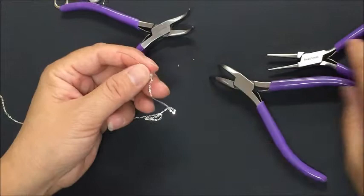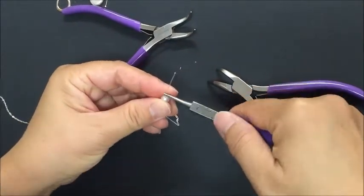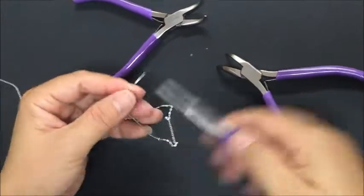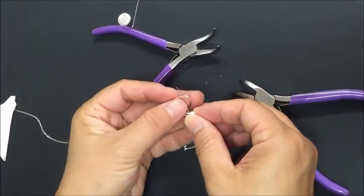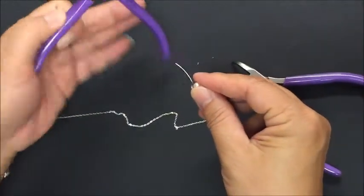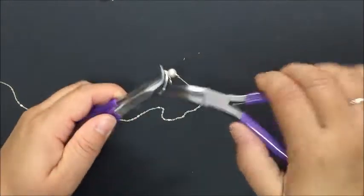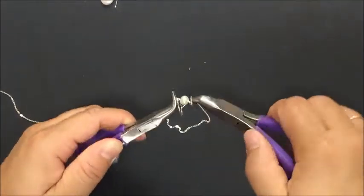Straighten out the wire and put on our six millimeter round pearl. Then make another loop, leaving just a few millimeters below for the coil. Our round nose pliers have one finer end; use the finer end for a smaller loop. Then put on the petal charm, connecting the wire to the small end of the petal charm.